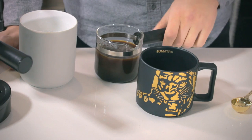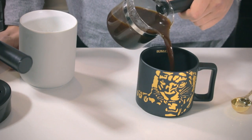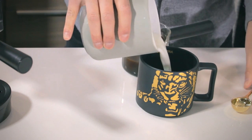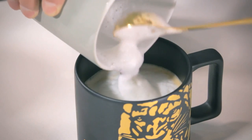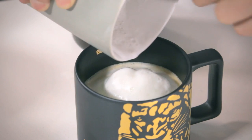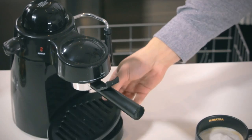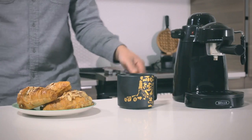To prepare a cappuccino, simply pour in one-third cup of espresso with an equal part of warm milk and then top off with foam. Clean up is simple with dishwasher-safe parts, so you can get back to doing what's important.